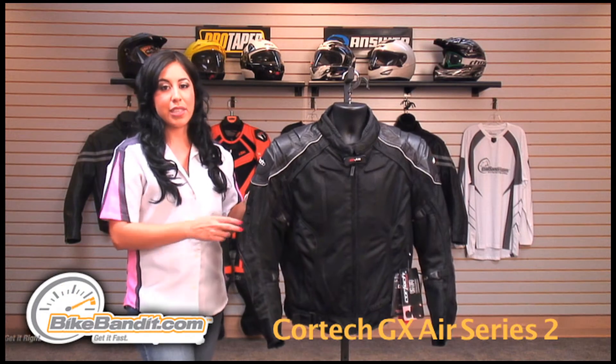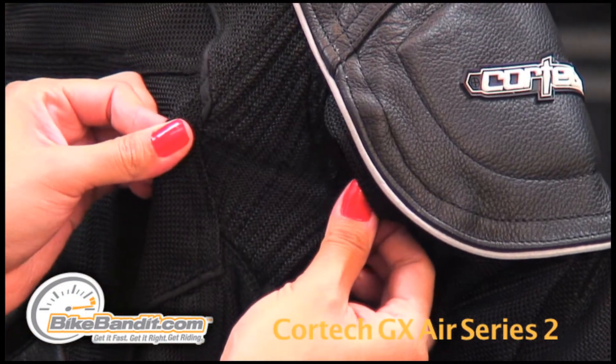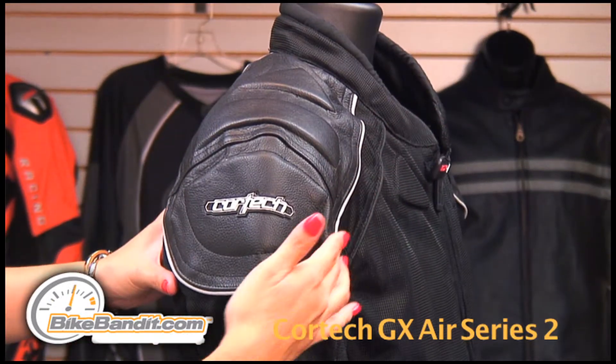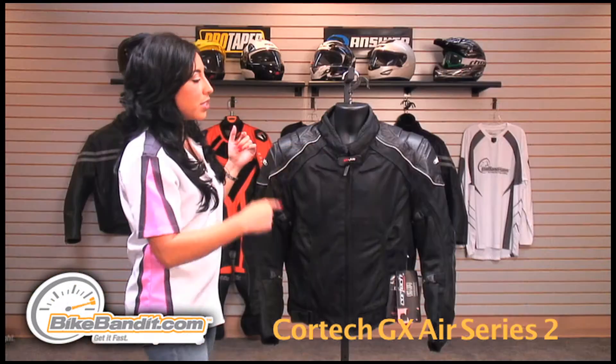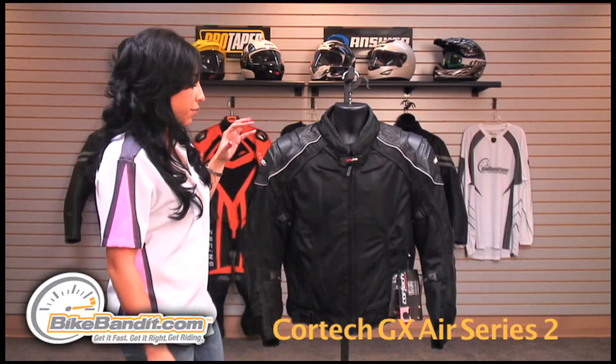One of this jacket's key features is its elasticized panels on the sleeve, the side and on the back. There's reflective piping down and around the entire shoulder pad on both sides, and it also has the Cortex signature triangle on the upper half as a reflector.